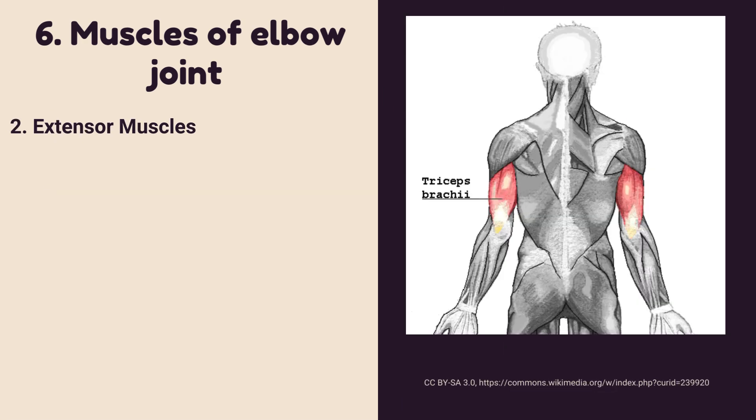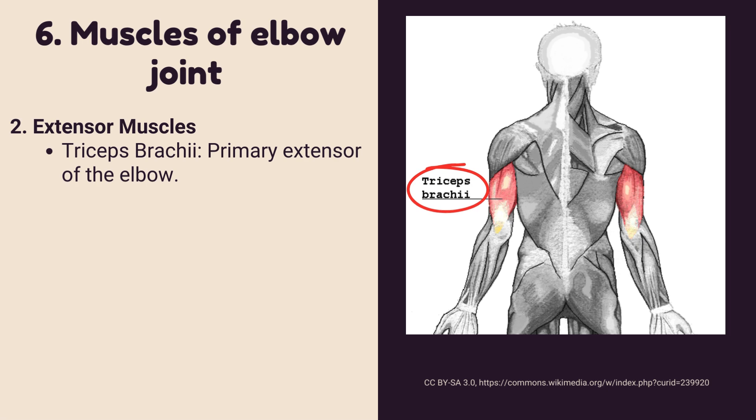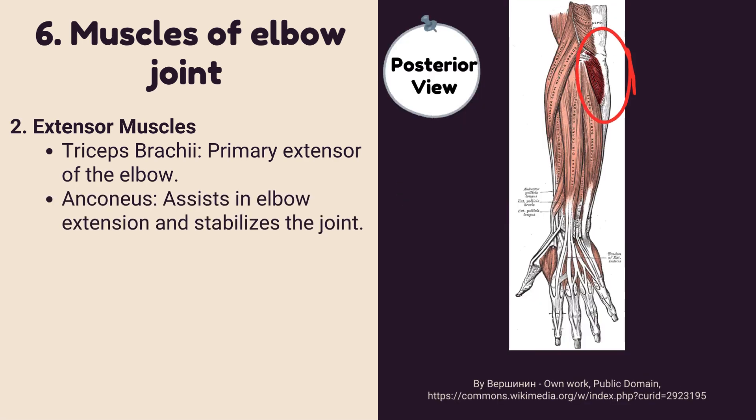Extensor muscles: Triceps brachii is the primary extensor of the elbow. Anconeus assists in elbow extension and stabilizes the joint.